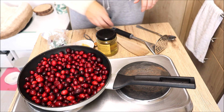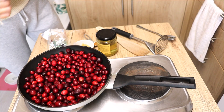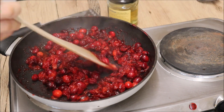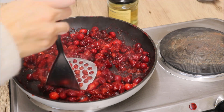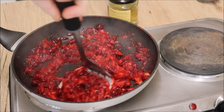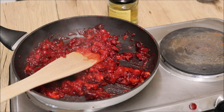We're going to add the cranberries and a little bit of water. The water turns black — it's all black from the cranberries.